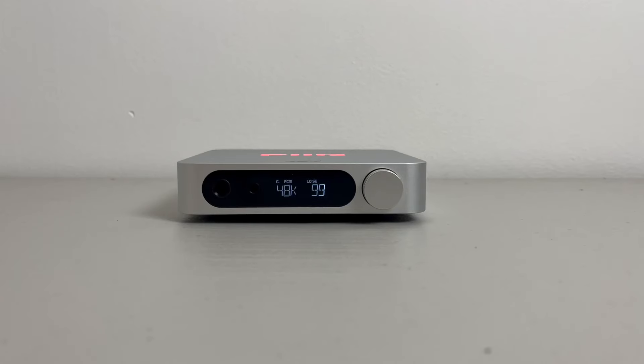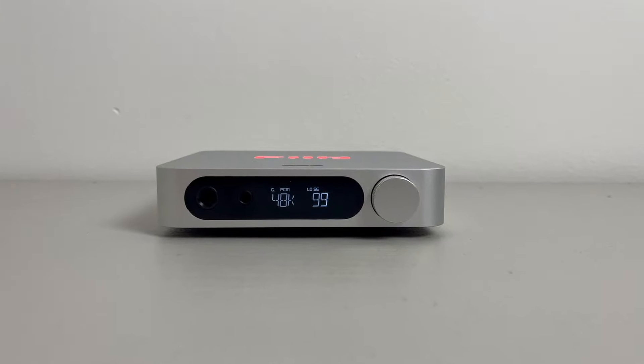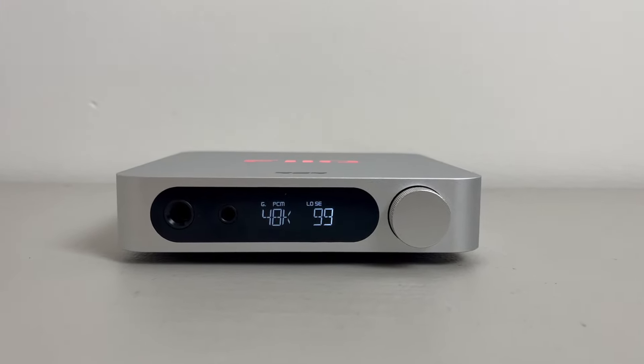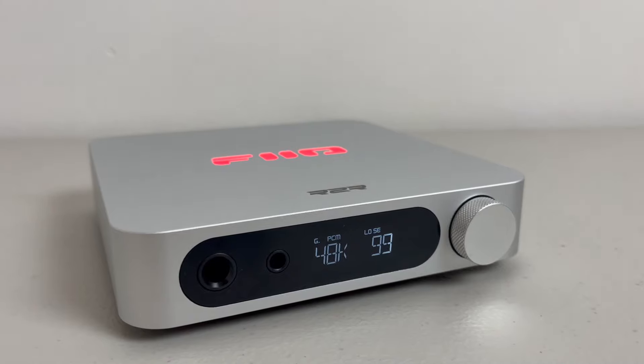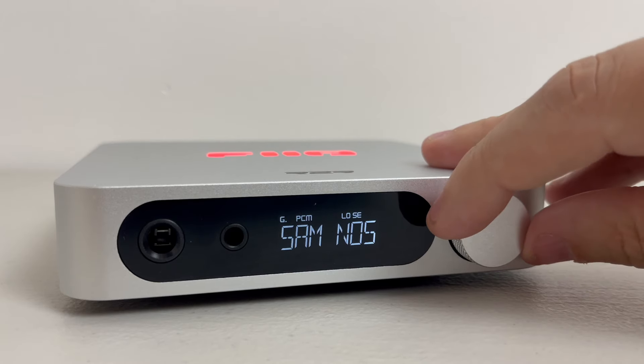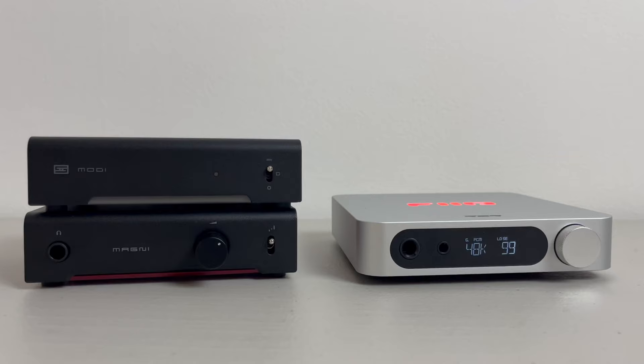Are you considering buying an R2R DAC but frustrated by high prices? Do you wish you could find an R2R DAC for under $200? My name is Aaron, and today I've got something that's turning heads in the audio world: the FIO K11 R2R DAC. Today we'll explore its R2R technology, unique features, and how it stacks up against the competition.